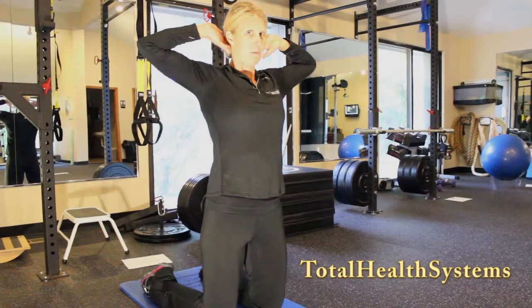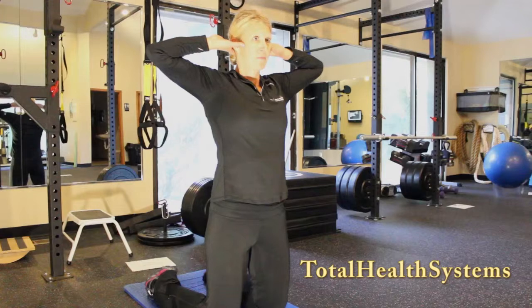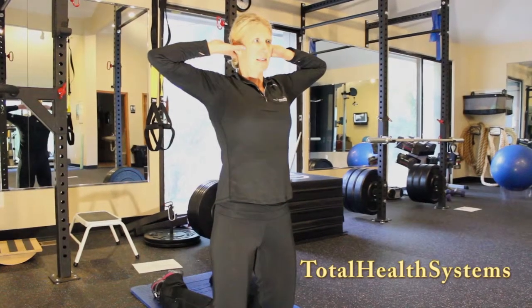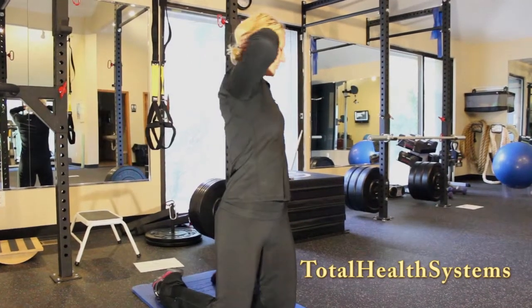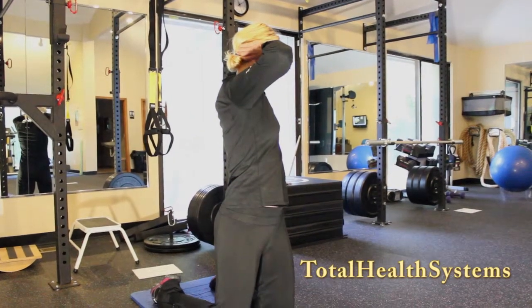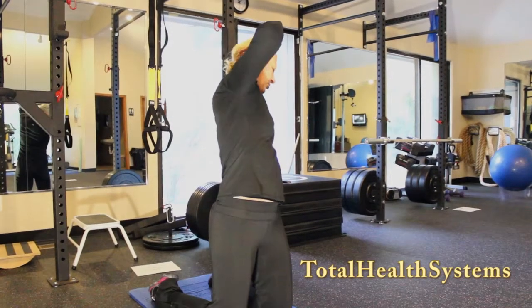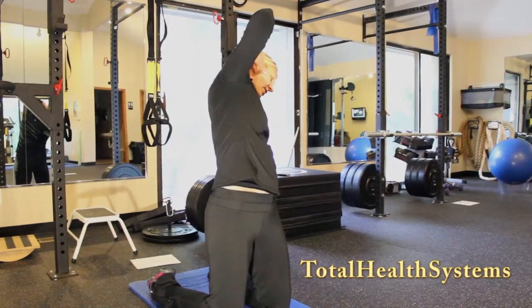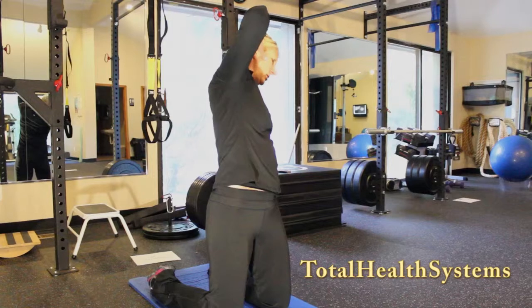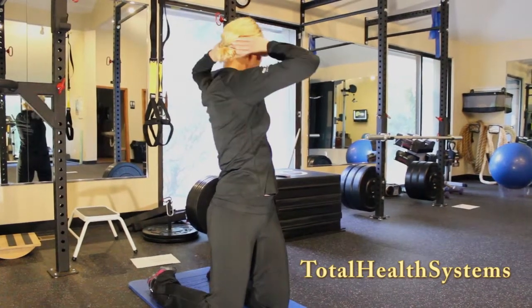Go ahead and put your hands behind your head. Take a nice deep breath in through your nose. Exhale as you rotate. Take in another deep breath. Exhale as you bring your elbow towards your heel. Inhale as you come up. Exhale, rotate further.